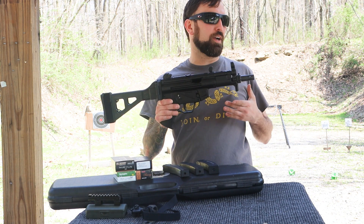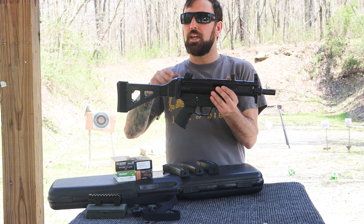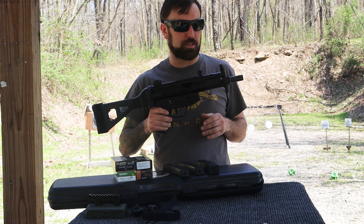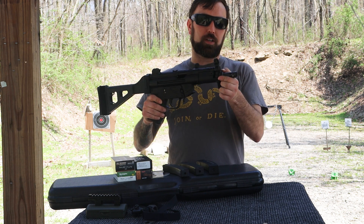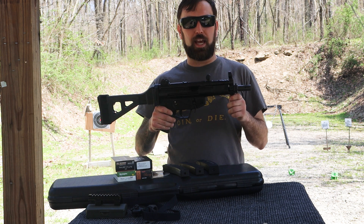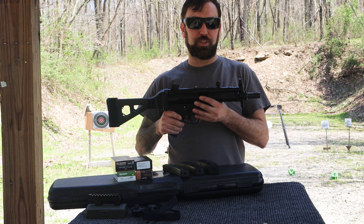The price range on these runs anywhere from $1,700 up to $2,200, depending on whether you get the brace included. It also has a three-lug suppressor attachment and a threaded barrel that is half by 28, so if you want to suppress this at any time that's quite easy to do.